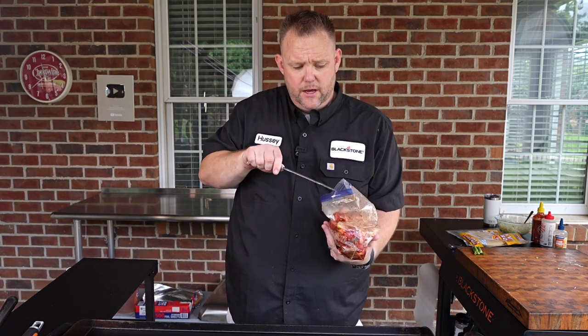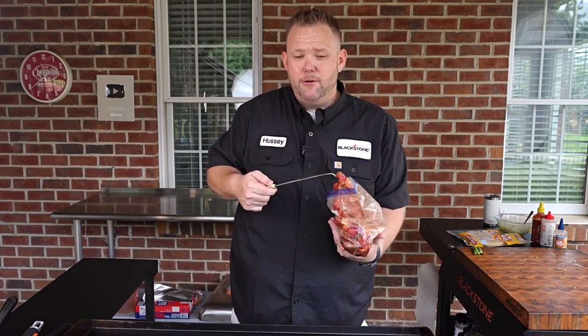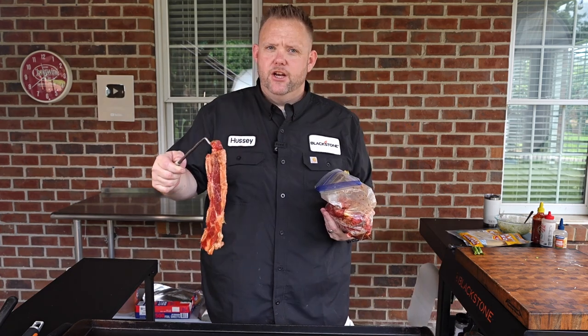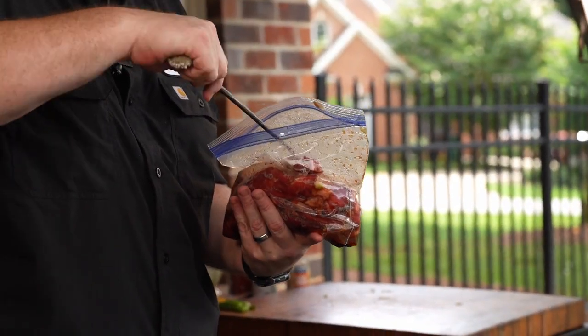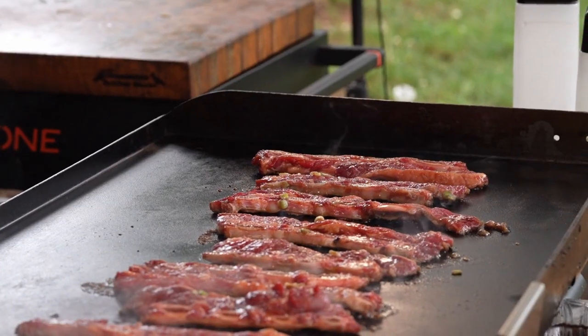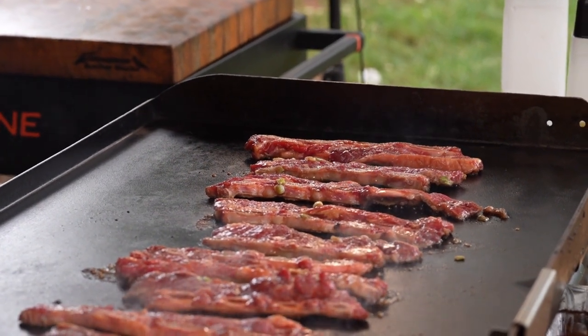We're about on a medium-high heat — it's not screaming hot, but it's hot enough to make a good sizzle when we put this down. That's what you want to hear. And if you could smell this right now, it smells amazing. Let these cook for about two to three minutes until you start getting a little bit of caramelization on that one side.